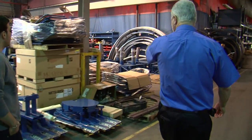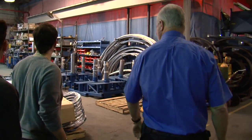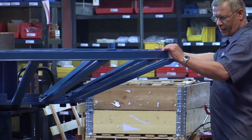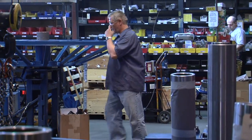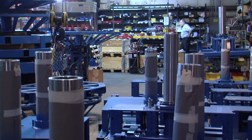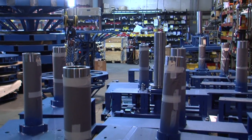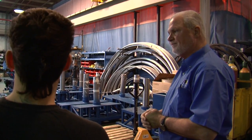These machines here are in waiting to go through the process. We keep the chassis flowing behind them to keep these guys busy. What you're seeing, between here and there, is approximately three days of production — and there's more being built right behind it.